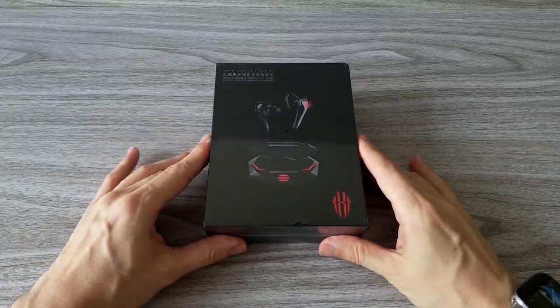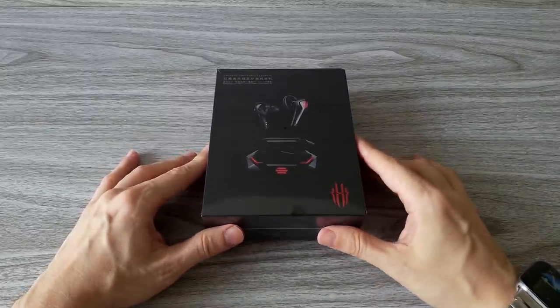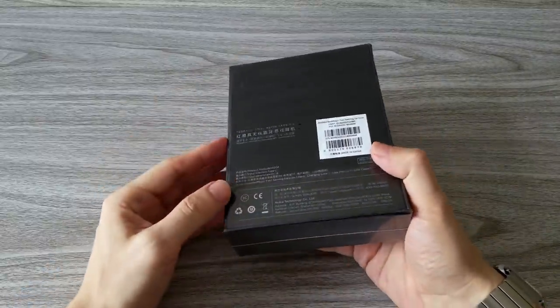Check the mic and make sure it sounds right. Hi guys! Today we will review the new Red Magic gaming earphones, the Cyberpods.